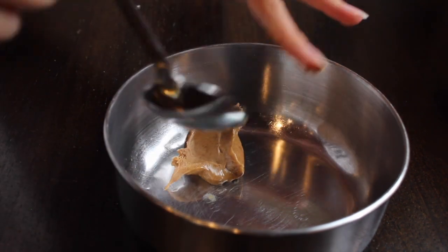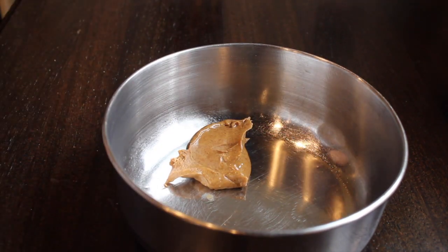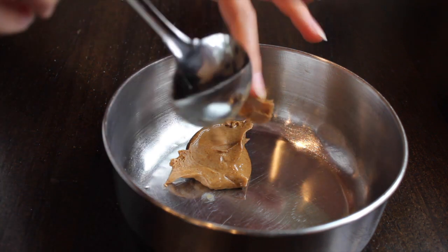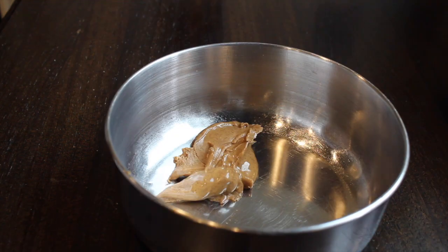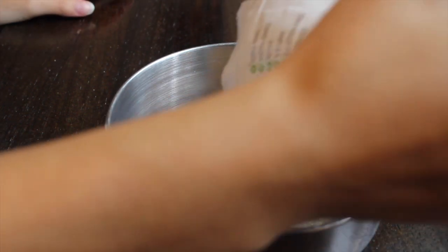For the second recipe, we're going to start out with about half a cup of almond butter. Then we're going to add about one tablespoon of maca powder. This is another superfood. I don't know exactly what it's good for, but I know that it's good for you and it tastes good.